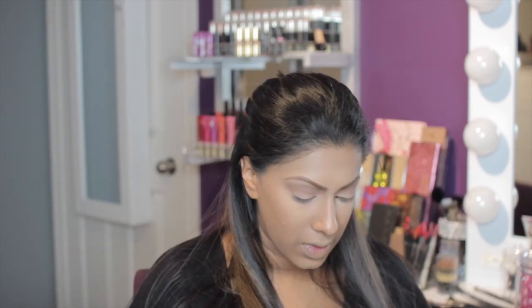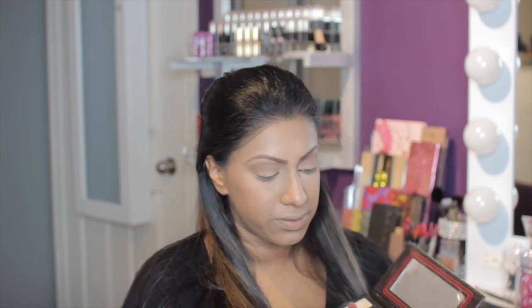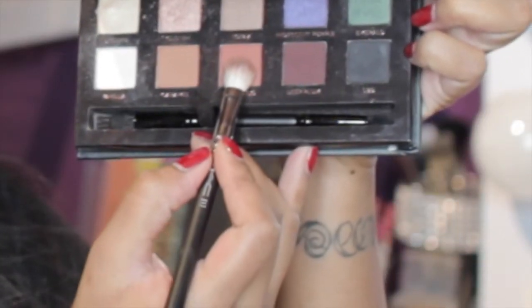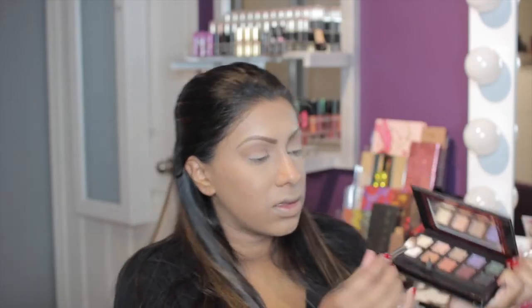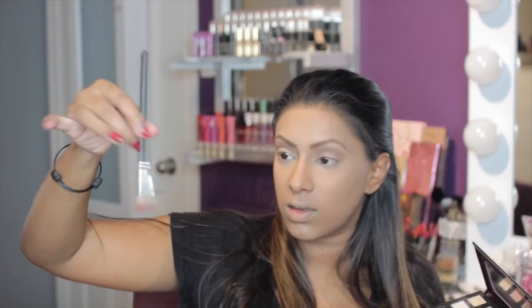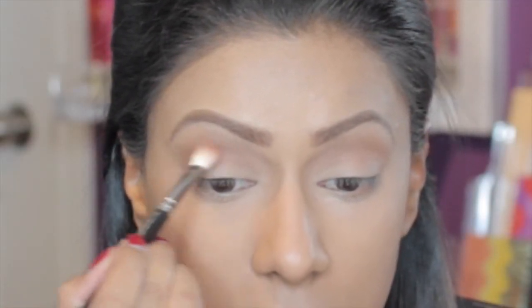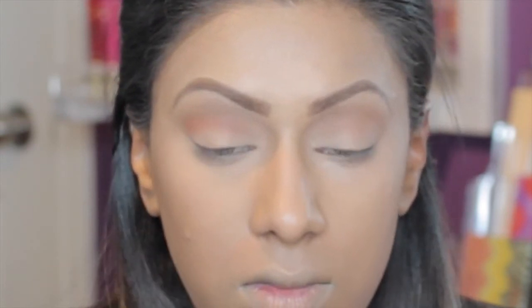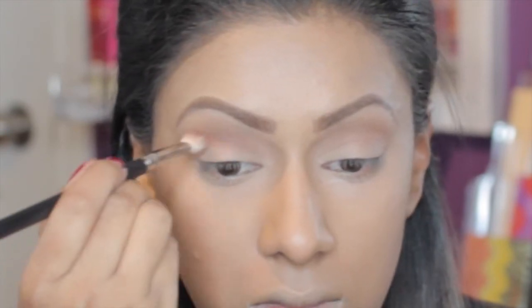Now I'm going in with colour Morocco using my MAC 217 brush to apply that to my crease as well. This brush is slightly smaller than the last one. I kind of flip it upside down almost and get right into the crease — it's slightly tighter than the last brush, which was fluffier to give a more blended look. This one is going to be a little more targeted into the crease.